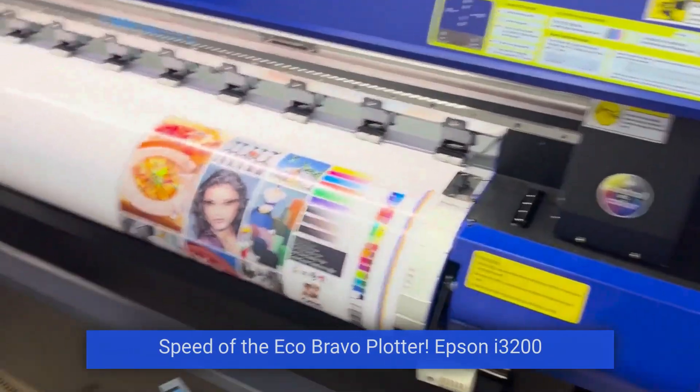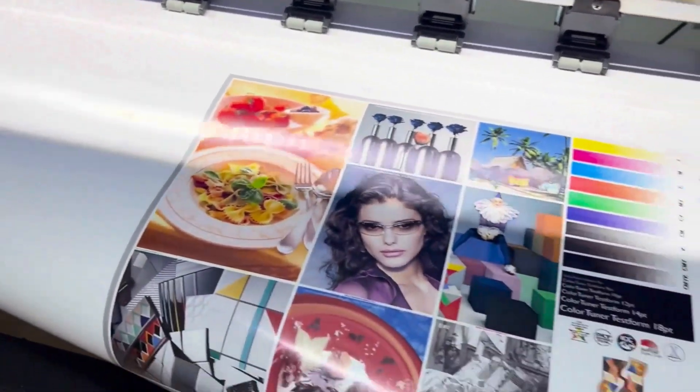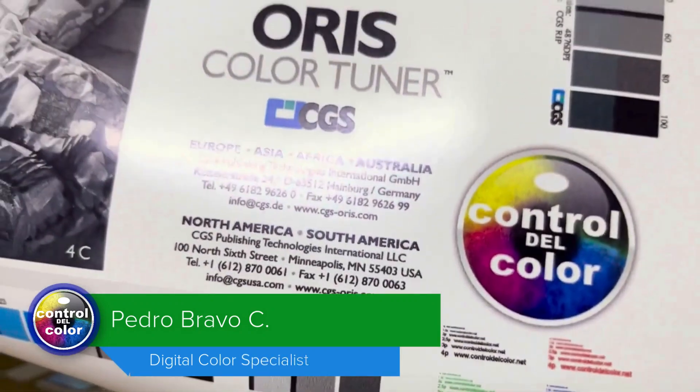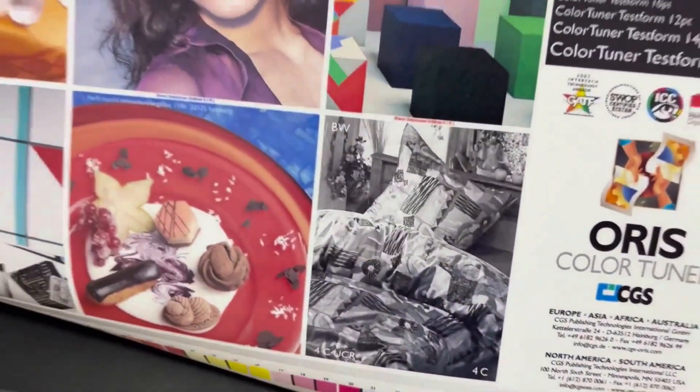Hello, here we are going to see the speed of the i3200, but before showing a bit of the quality, since they are always evaluating small text, the control of grays, and the overall image quality — this helps them appreciate the quality.